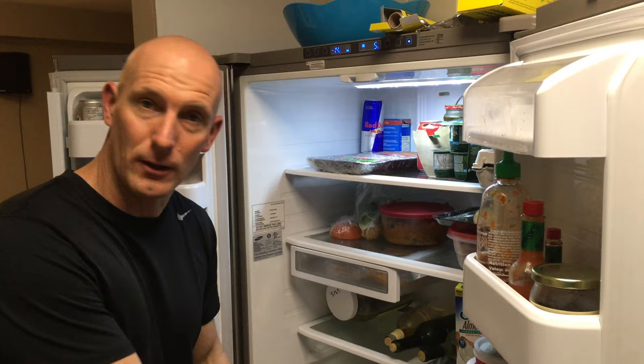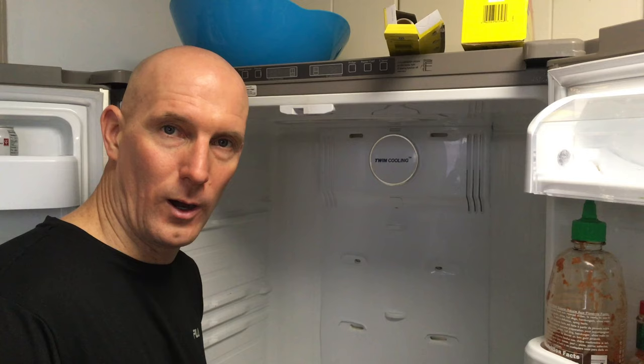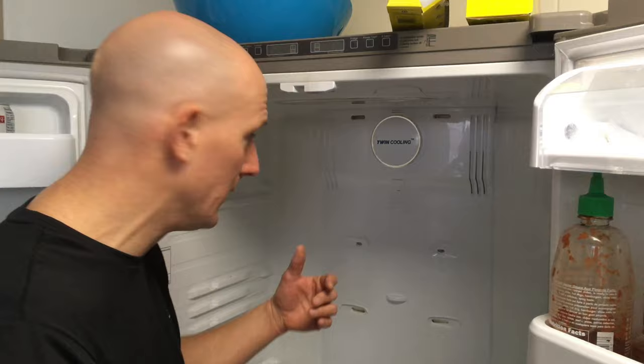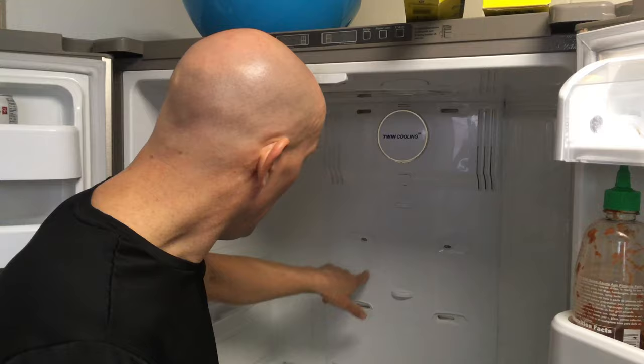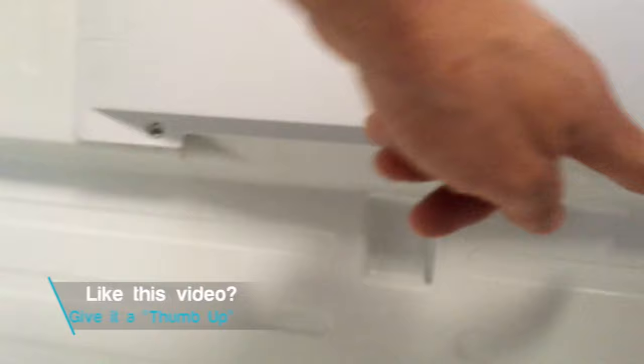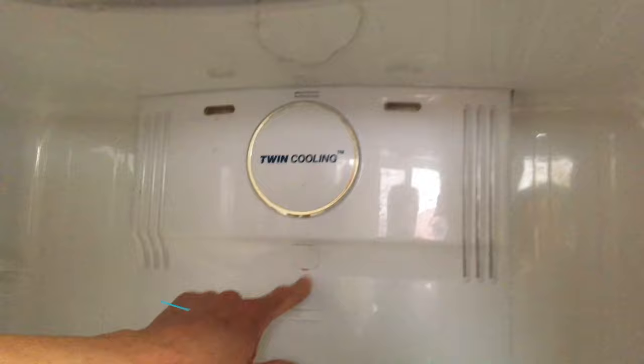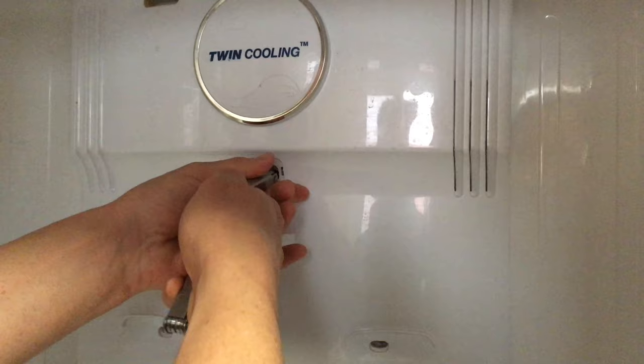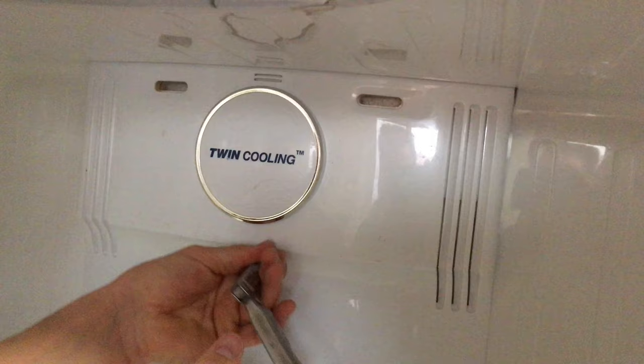We've allowed the fridge to defrost — it wasn't even quite 24 hours — and we're ready to take off the back panel. I've emptied the contents and removed the shelves; they just slide out. Here you can see the back panel — this is with the twin cooling fan. You'll need a Phillips screwdriver to remove two screws, and then take this cap off — there'll be a Phillips screw behind it. Just use a knife or anything to pop the cap off, then unscrew that screw.